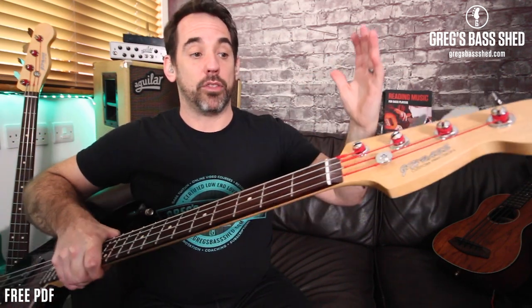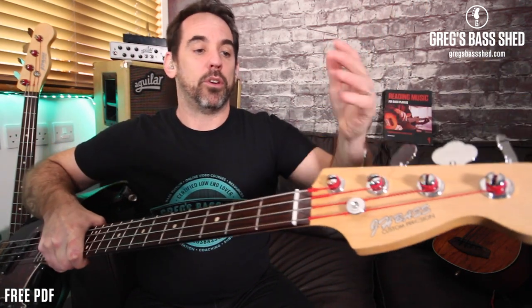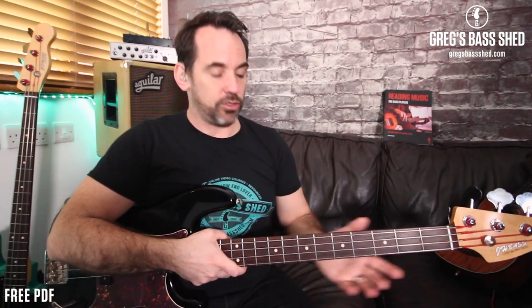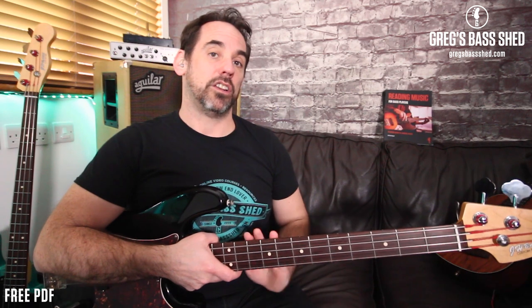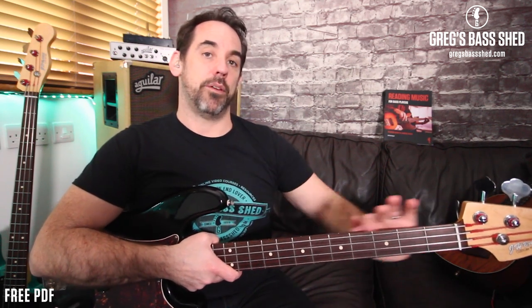I put a transfer on for the headstock label, because when you buy these necks they don't come with anything on them. You can just design your own — it's really cheap. I just put 'GH Bass' as a custom label. Then I finished the body with Wood Tone, just a really light finish, because I don't like the real glossy backs of fretboards.